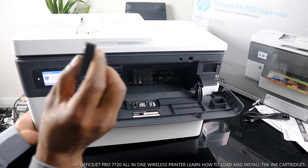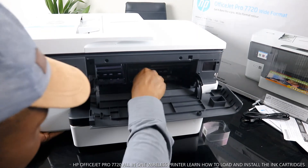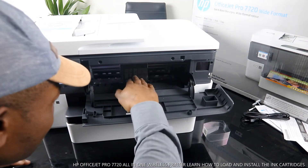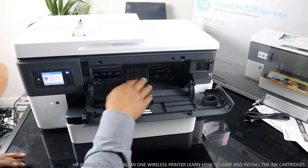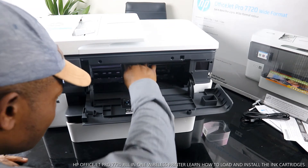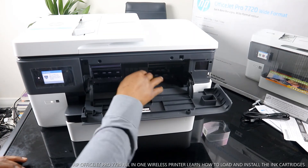The next thing to do is the blue cartridge — push it in. This is how to load this. Go in, then use your hand to check whether it's in properly. Push it — make sure it's fully in. Okay, it's in now.